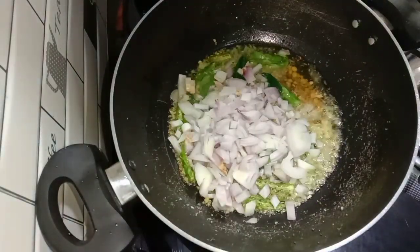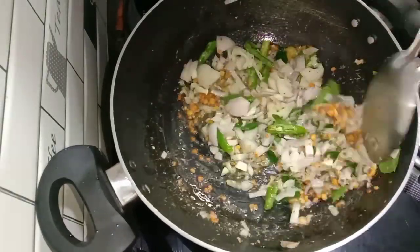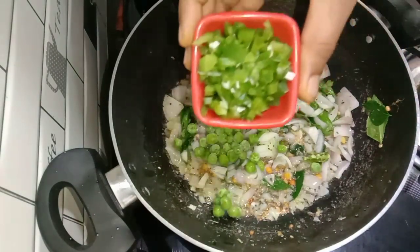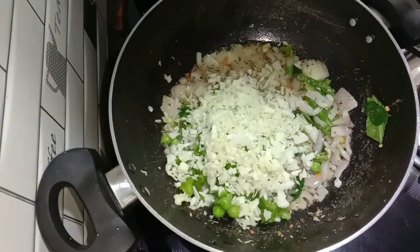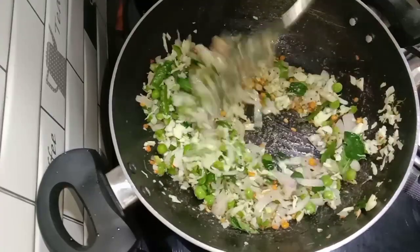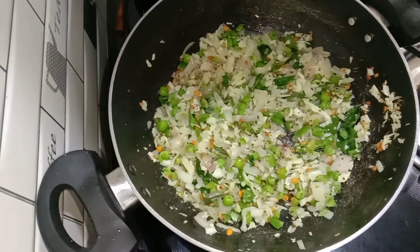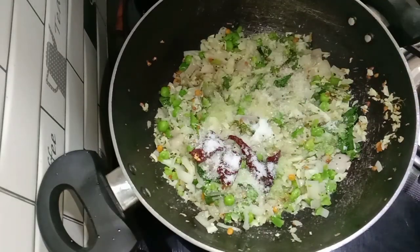We do not eat frozen. [Gujarati/Kannada narration describing cooking steps and ingredients for the Uppitu preparation.]